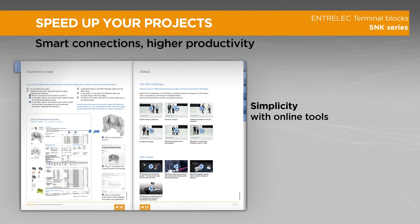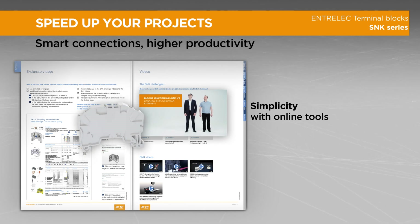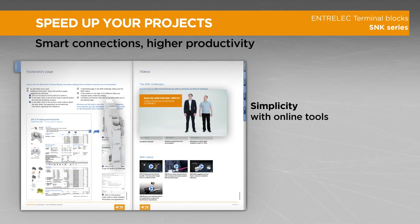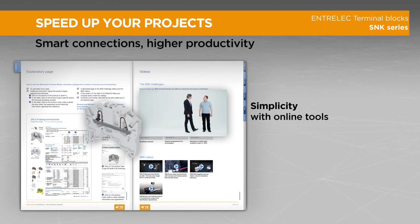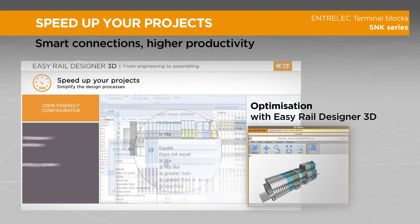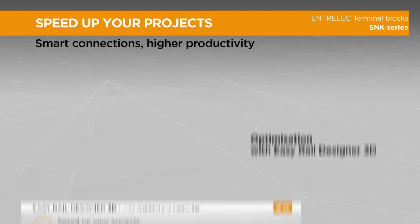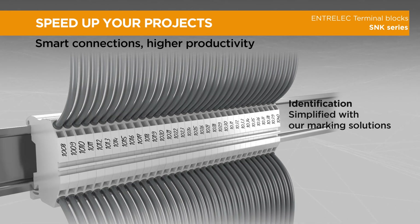One mindset for our media tools: simplicity combined with a rich technical database. Experience our exclusive tools — an interactive online catalog with direct access to 3D drawings, data sheets, videos, and Easy Rail Designer 3D, the software that optimizes the rail assembly creation process.